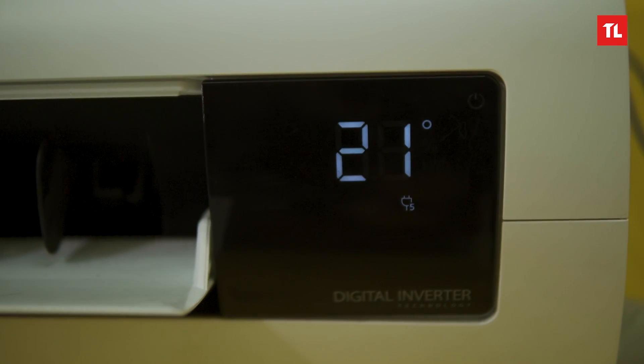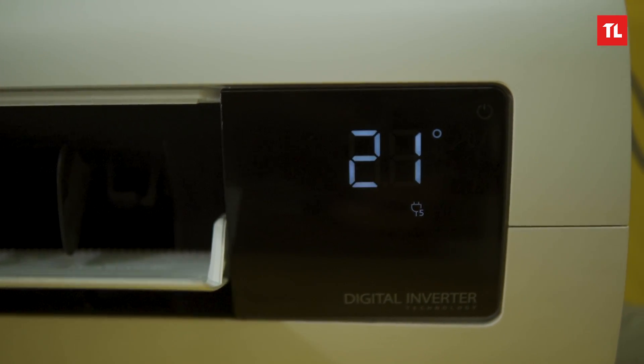It has a 7-segment display on the right side where you can see the temperature and additional information.